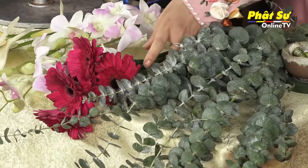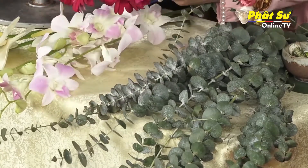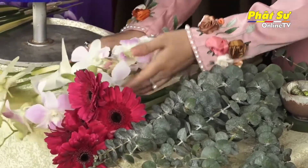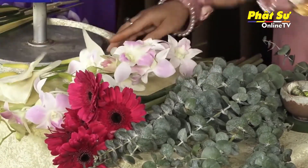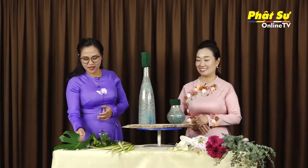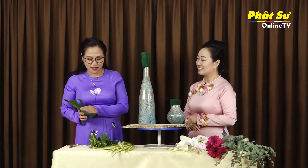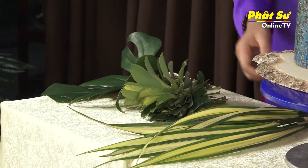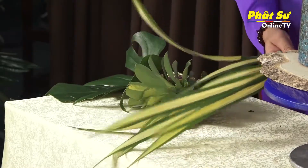Vật liệu gồm có: Tâm Anh thấy có màu hoa đồng tiền như thế này, có lang đen rô, có bạch môn, một ít lá bạc. Ở dưới bên này thì Tâm Anh thấy có lá trò bà Nam Mỹ. Ở đây có một ít lá ngũ gia bì. Và ở đây là lá dứa kiển.